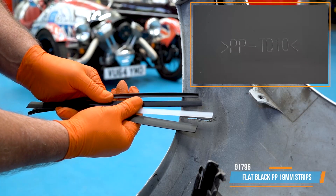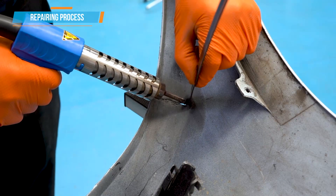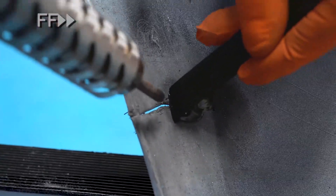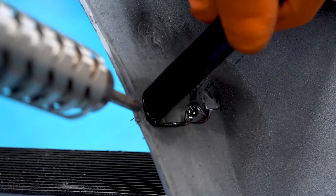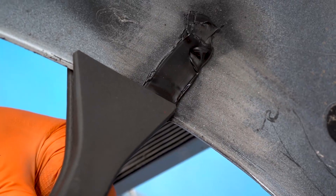Choose the most suitable type of filler rod or strip. Now let's start welding. The nitrogen is only activated when pulling the trigger so that it's not wasted between welds. Weld right up to the edge, then use the compression clamps to reform the lip of the panel.